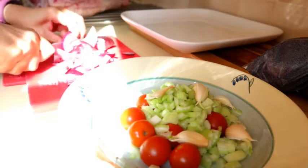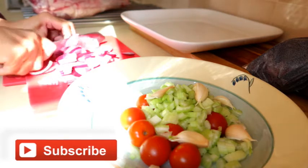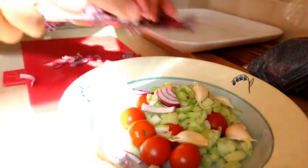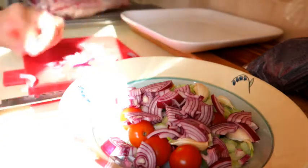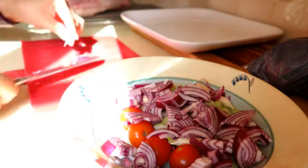Now I know the lighting is a bit funny here so hopefully it's not too overexposed. Once you've prepared all the vegetables, cover and put in the fridge until you need it — but remember to take it out for at least half an hour, usually at the same time as when you're taking the meat out ready for roasting, so that they both come to room temperature before you put everything in the oven.